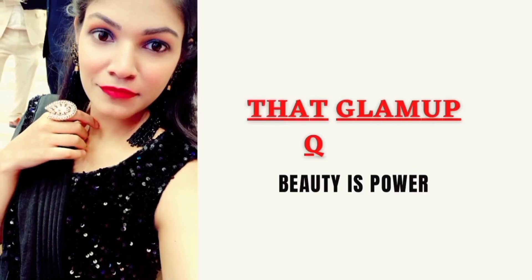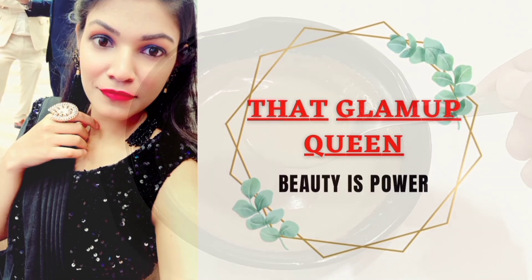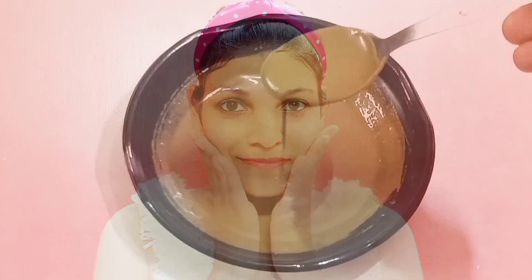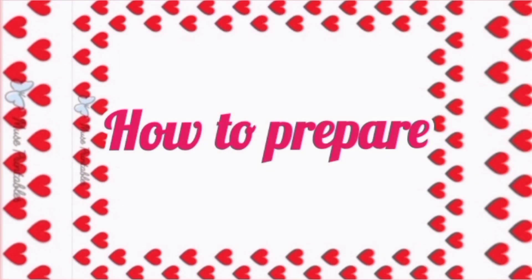Hey guys, welcome back to my channel The Glam Up Queen. I am going to share with you a DIY remedy which helps your skin whiten, brighten, and glow — spotless and shiny. What happens in the summer is that your skin feels very dull and the glow is very soft. So let's start the video of the DIY remedy to make your skin glowing, shiny, and smooth.